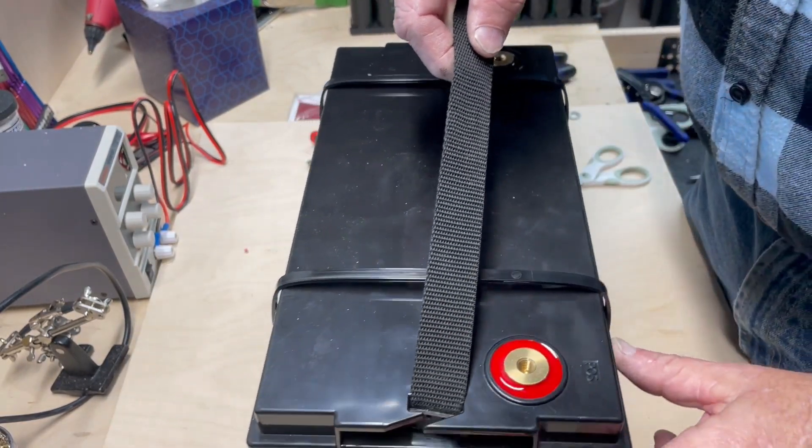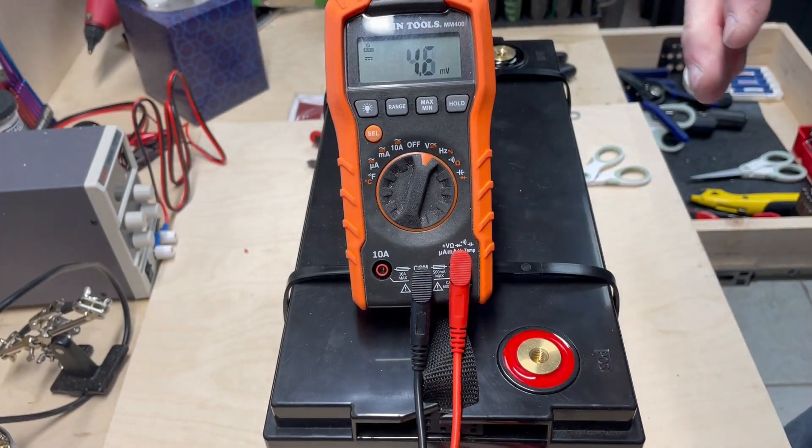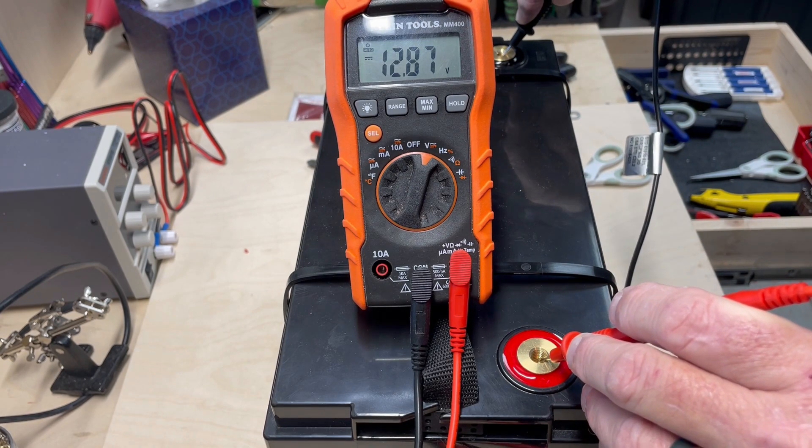We also want to check to make sure we still have voltage. Check positive and negative — and there we have it, 12.87.